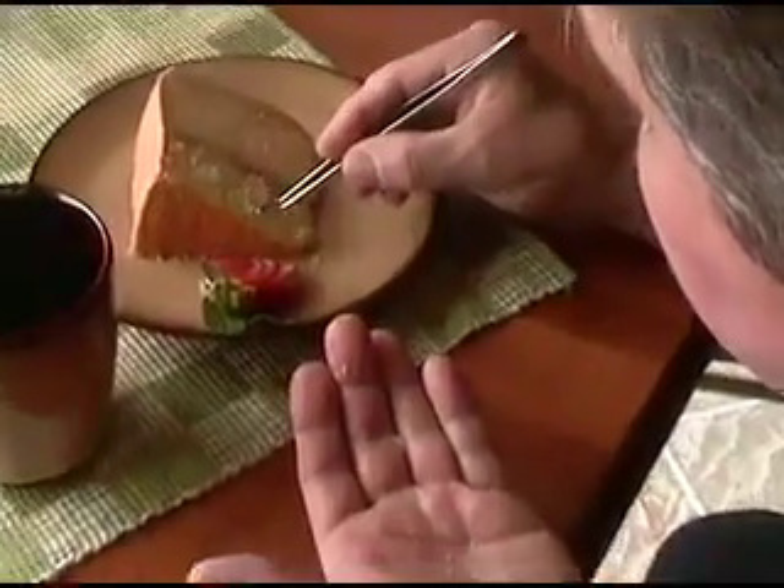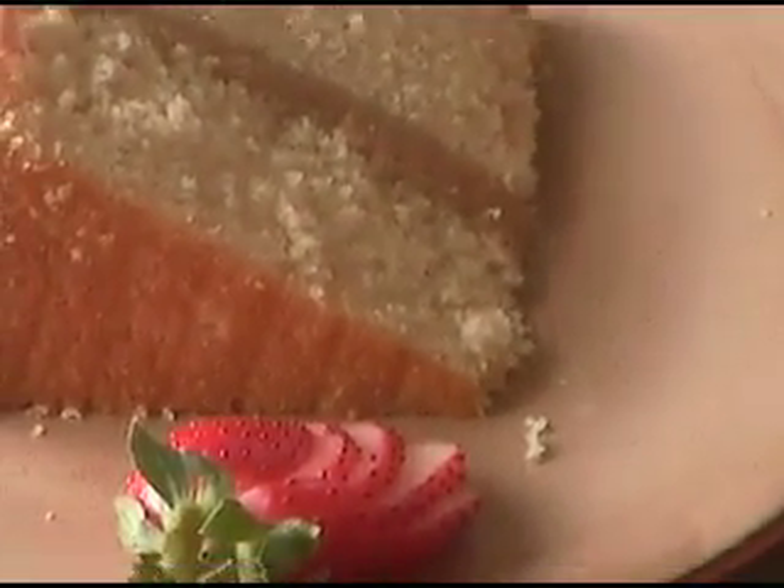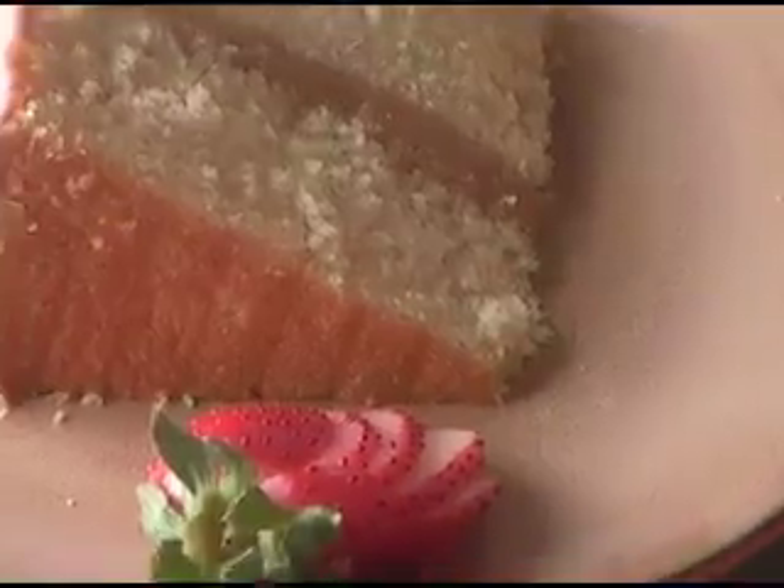We'll continue building the shot and working with the client to make adjustments. All of us huddled around the monitor like this is a pretty common sight on a shoot. That's me seated with Harry behind me and our client Connie off to the left. I'll adjust lighting and composition while Harry continues to make adjustments and final tweaks to the food, all in consultation with the client.